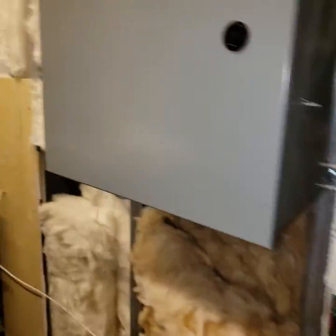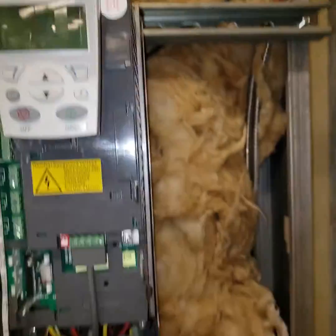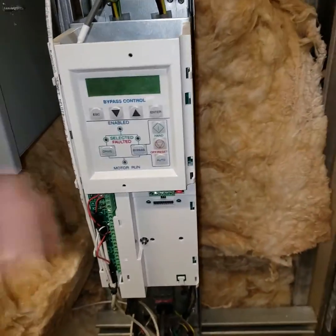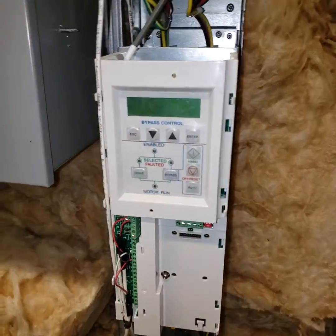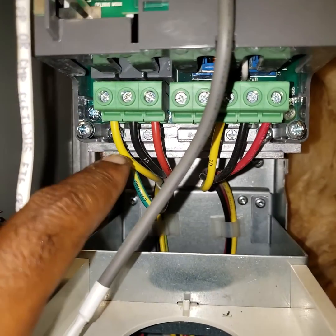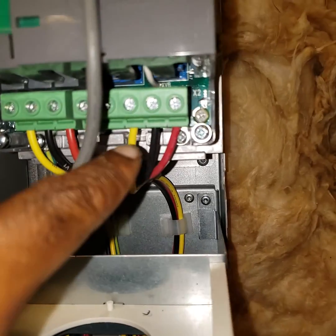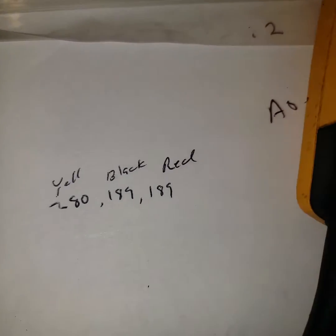Got a VFD drive — they had a power outage and came this morning and the screen was blank. Last night around 10 p.m. I put it in bypass and told them I'd troubleshoot it in the morning because there were a couple more issues with the chiller. This morning I checked the legs: I was getting 280 on 1F, 189 on 2F, and 189 on 3F.